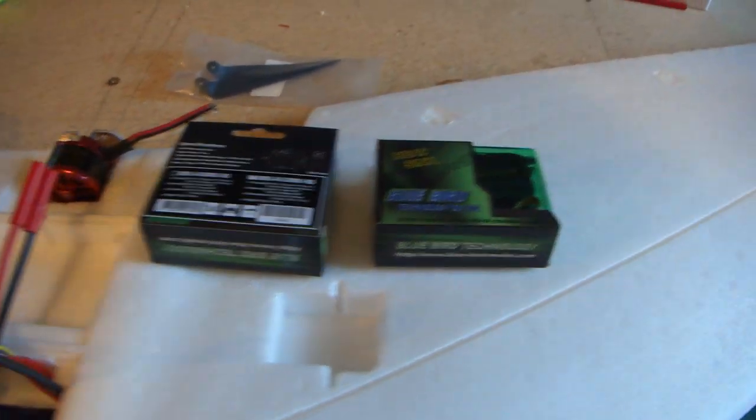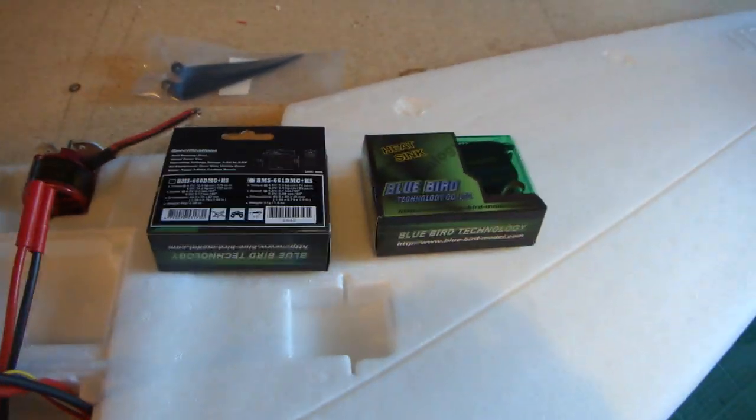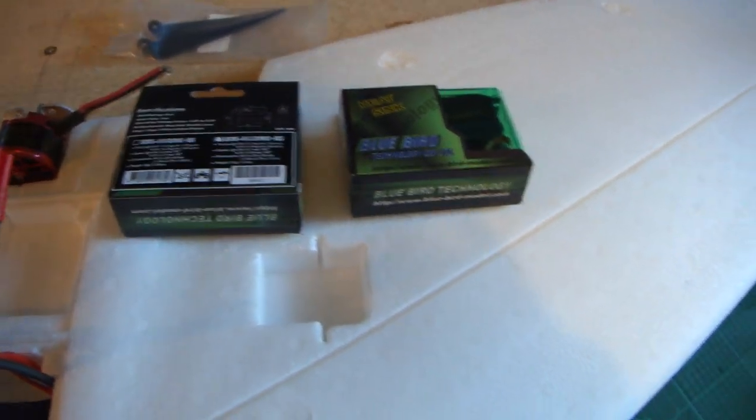In part two of the Zephyr build, I just got all my electronics in, so I'm going to do a brief overview of everything that I got that I'm going to use in my Zephyr.